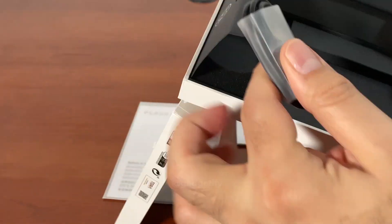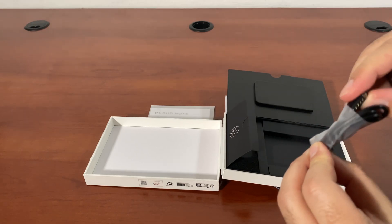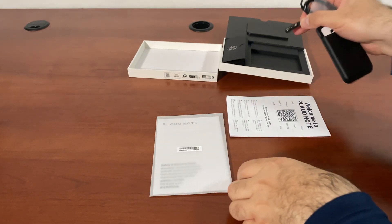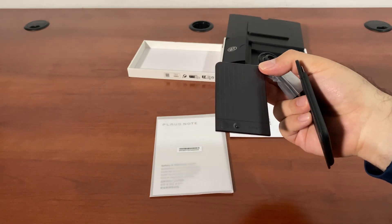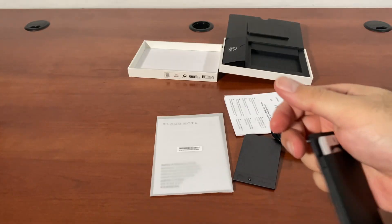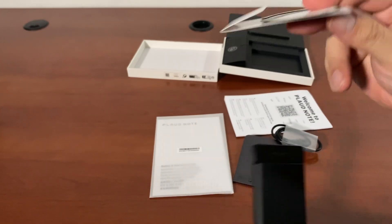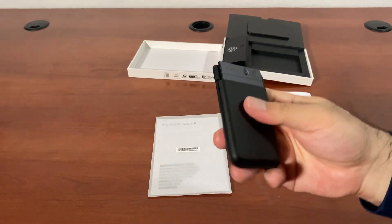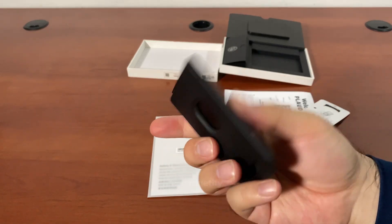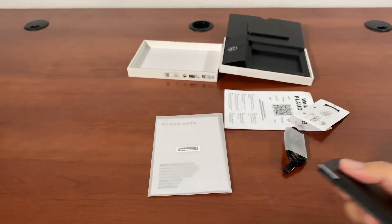You also get this charger — it's a USB-C to this kind of charger, not your normal USB-C. It connects to the back like that and you charge it like this. You also get a magnetic ring that you can use with your smartphone. There are a lot of things you can do with something like this. It's very compact, very easy to carry around. It fits in the palm of my hand.